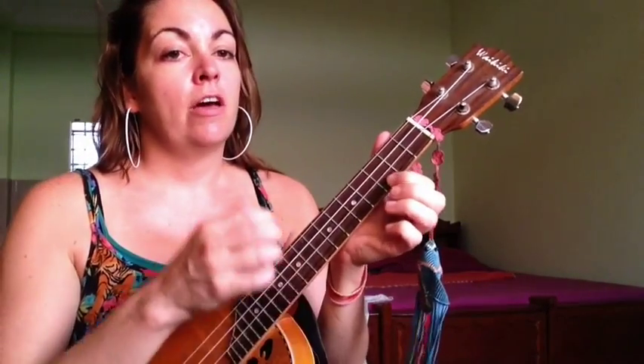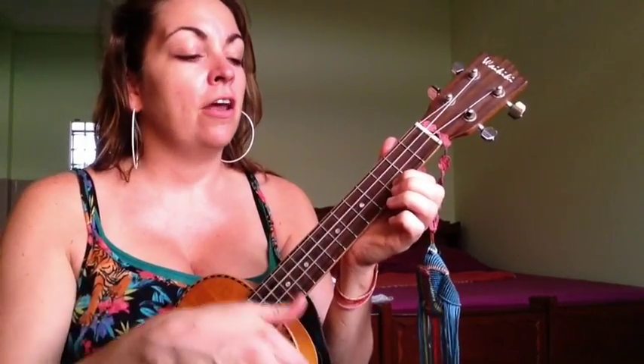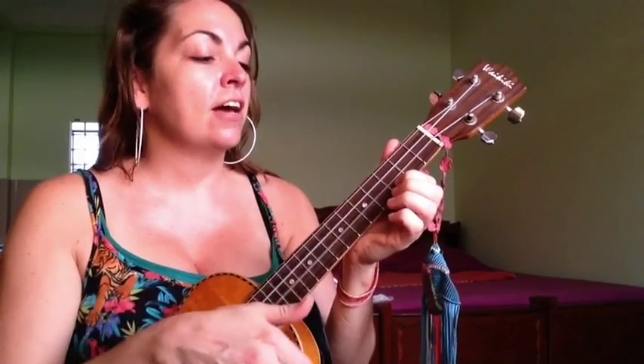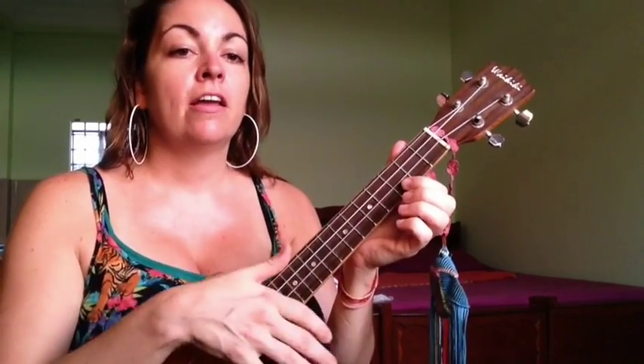On C, the pattern goes: down, down, up, up, down, down. Let me do that slowly a few times so you can follow along: down, down, up, up, down, down, down, down, up, up, down, down.